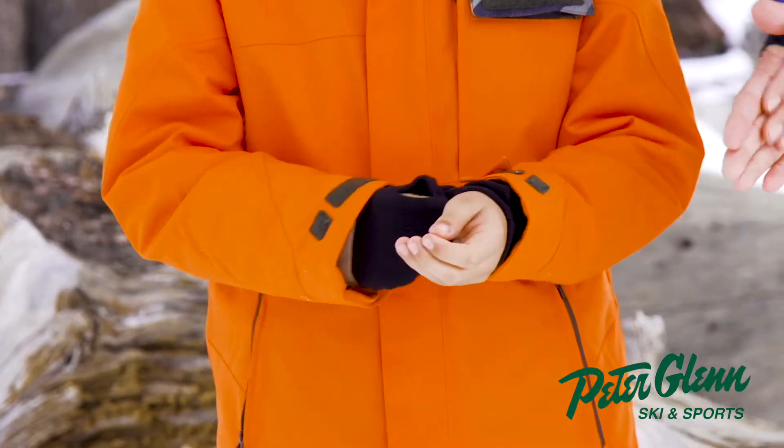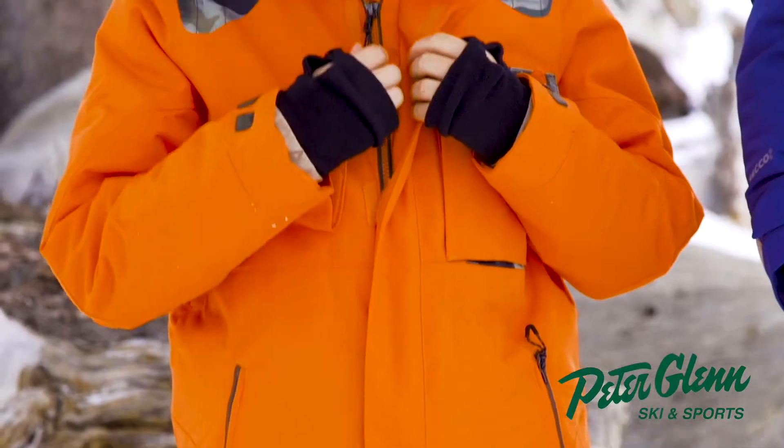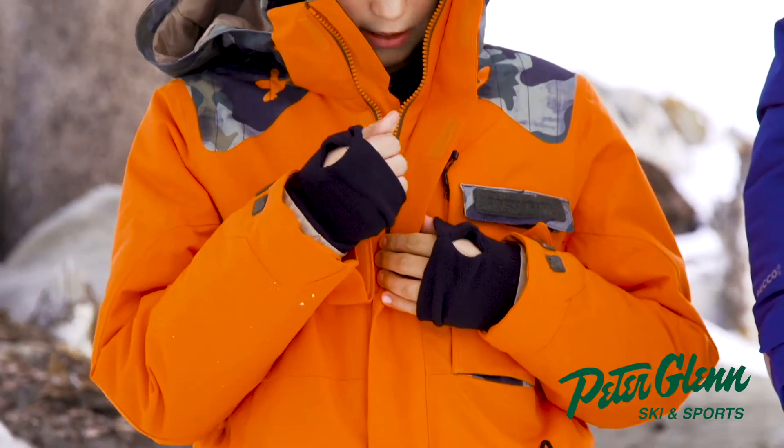Oh, that's fleece? Yeah. Cozy. So you can put your hands in like that. The zipper is always nice — it's not gonna come off.